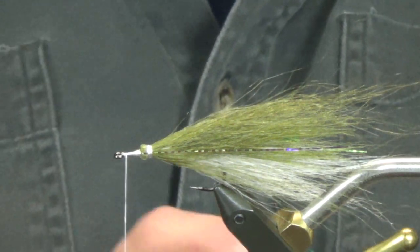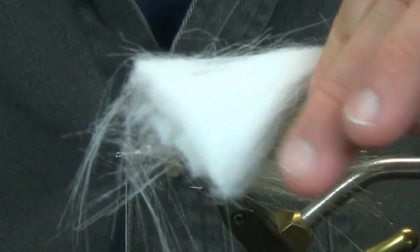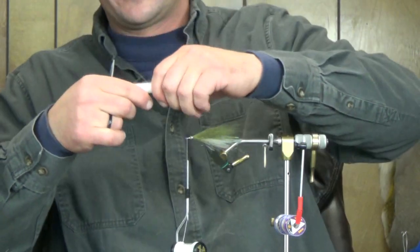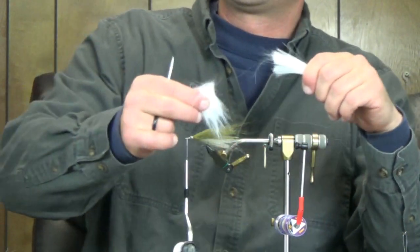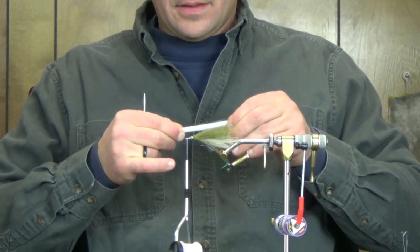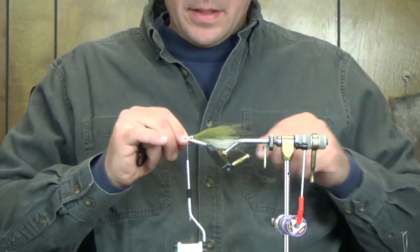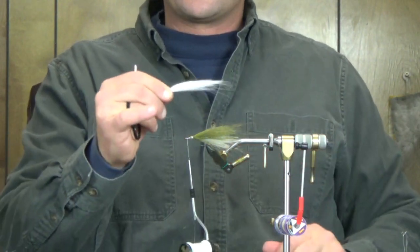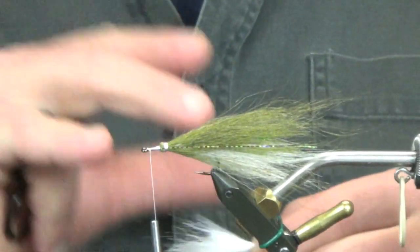The last material we're actually going to tie on is craft fur. You can see the chunk I cut off — that's a healthy amount. A lot of this is going to come out when I clean it through the comb. I'm going to comb it out, line these fibers up as best I can. I want the bulk of my material down where my fingers are right now — that'll make more sense as we get to shaping the head on this one.